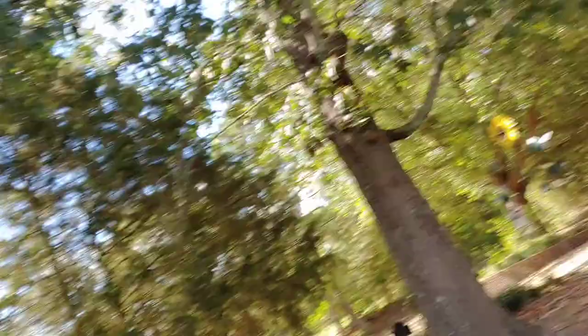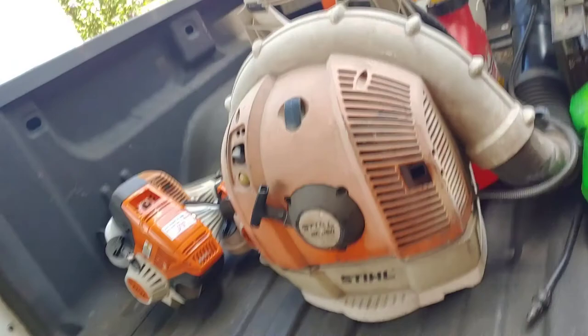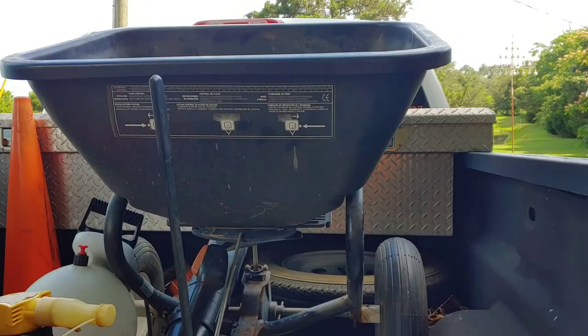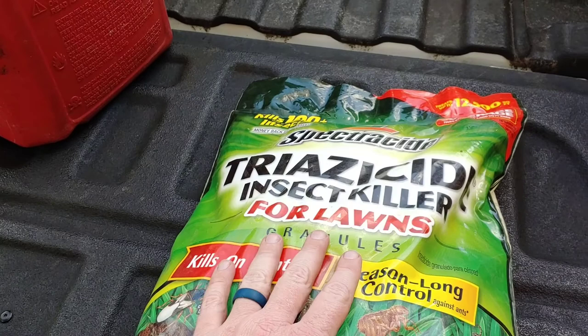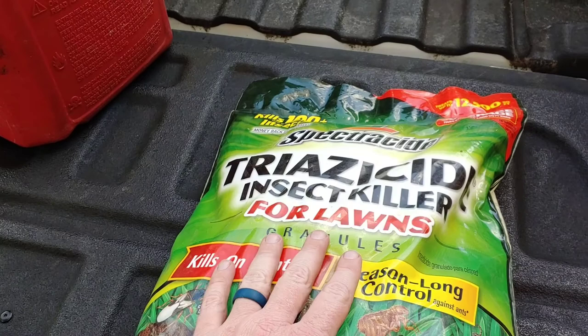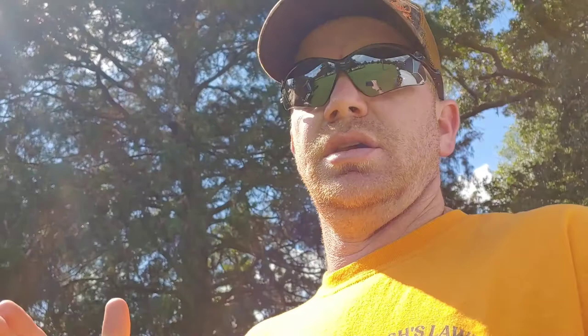I almost forgot to show you what we're using here. I've got my Brinly 80 to 100 pound pull-behind spreader, and we are using the Spectracide insect killer for lawns. I've used this stuff on my lawn at the house and it does a really good job - many times I've used it, so sticking with something I know that seems to work. I've also got some actual ant killer in my toolbox that we can use. So we're going to spread it over this lawn, spot treat a couple of mounds, and then I might do a quick wrap-up at the end.